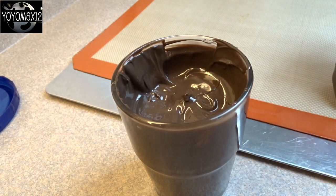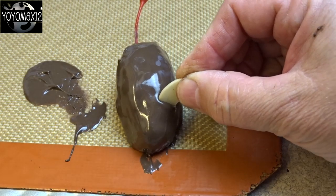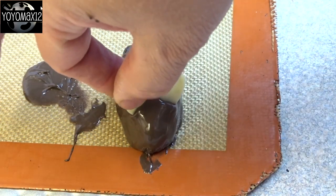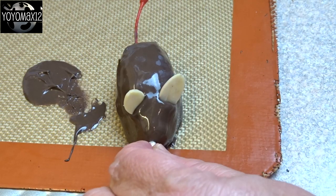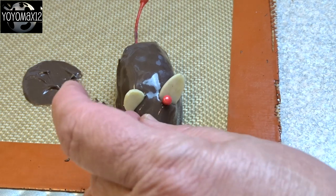You don't want to jiggle it too much because you'll end up detaching the tail from the mouse. While the chocolate is still melted and not hardened, add some sliced almonds for ears. I use a little silver candy called a silver dragée for the nose, and then whatever candies you want for the eyes.